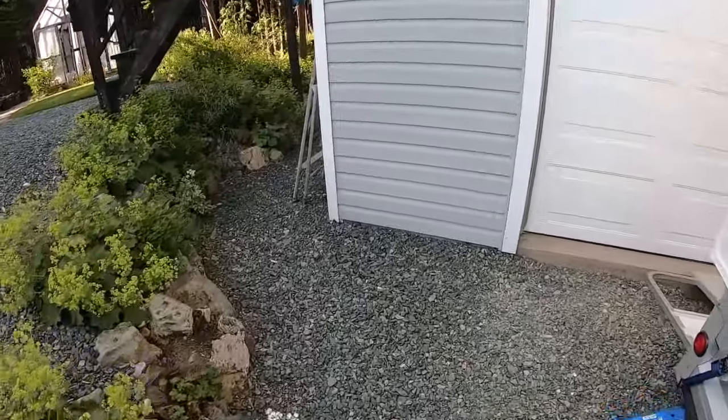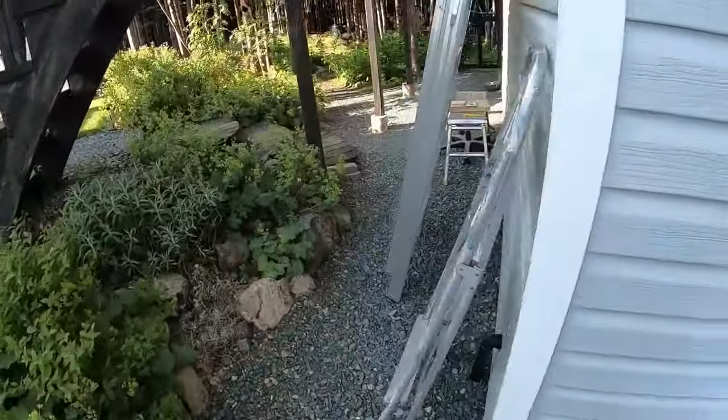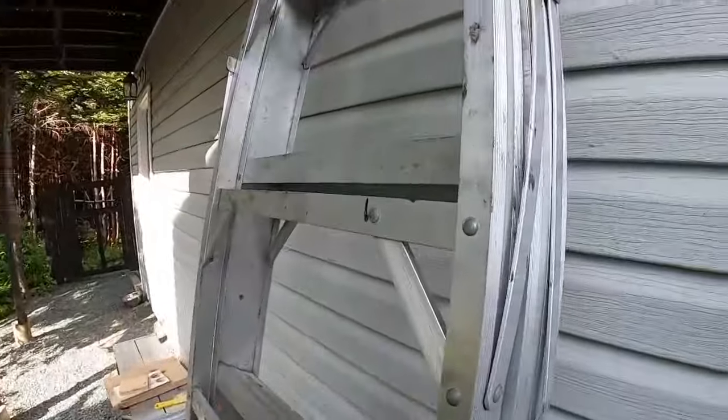Hey there folks, welcome back to the camper pod build. Pretty exciting day today — we're going to be doing two things: peeling the camper pod and taking her for her first test drive. I think I'm going to start up on the roof.